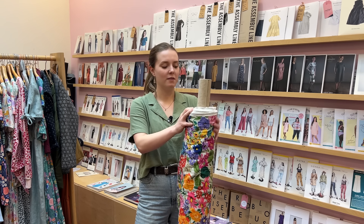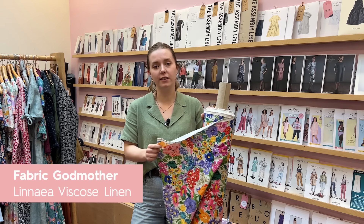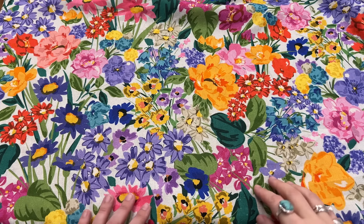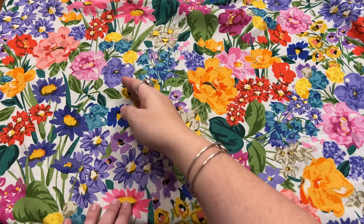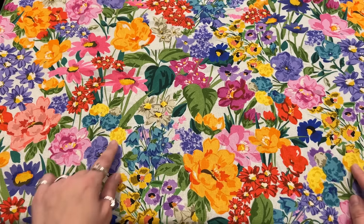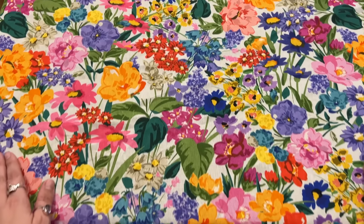We've had a question about one of our new Fabric Godmother viscose linens - this is the Linnea viscose linen. The question is, is it a directional pattern? And it is. As you can see, the flowers are all going this way towards what I assume is the sun, and they're all growing upwards. So yes, it is a directional print.